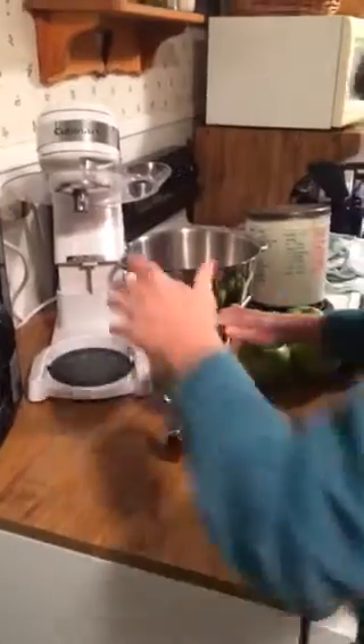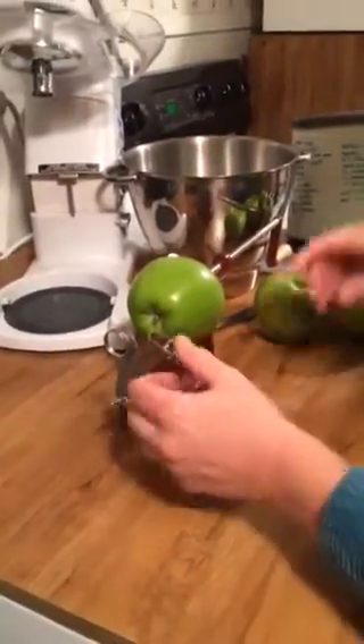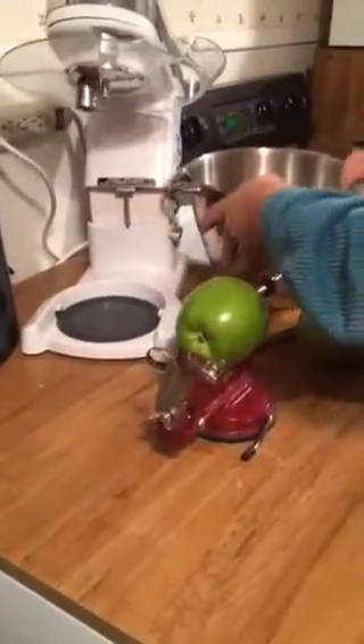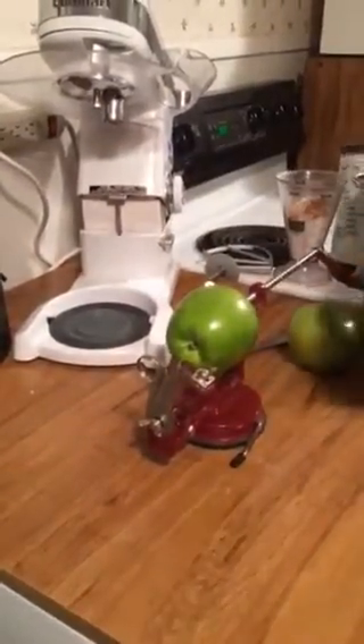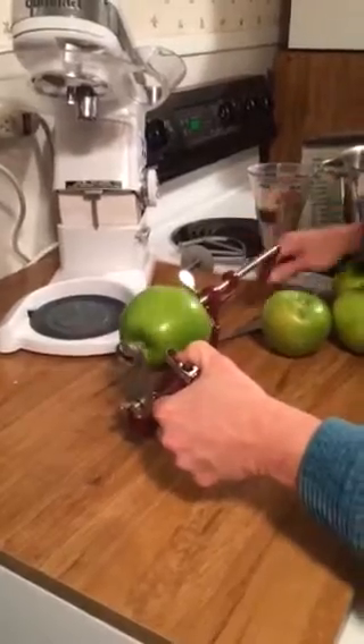And that looks pretty good, I think. Then you undo this thing, so it's back to being kind of tight on it. All right. Now I'm there. I usually pull this back a little bit.